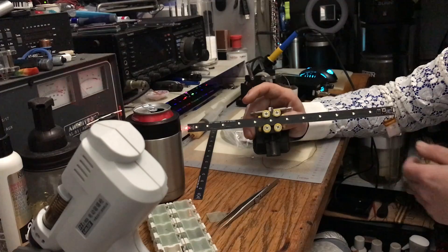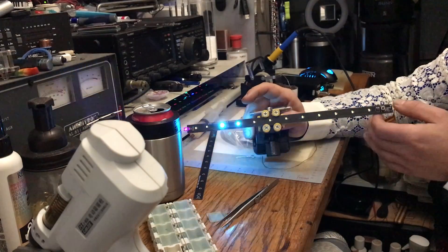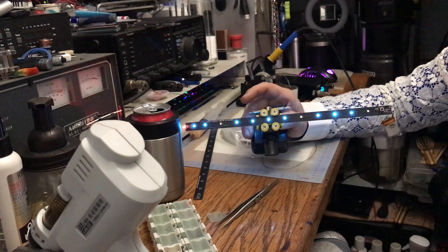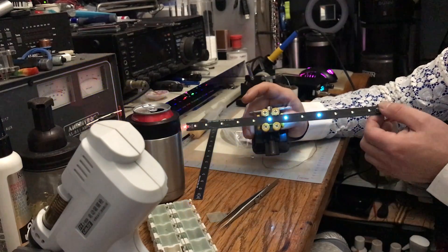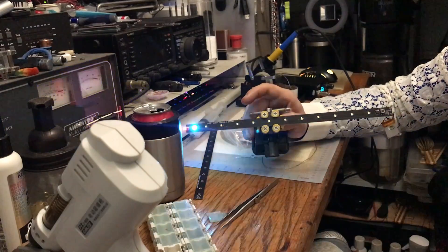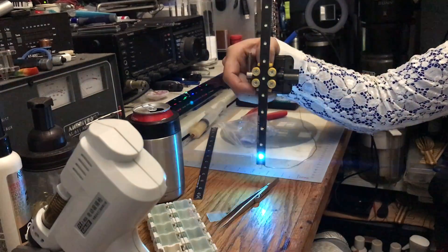It's also one of the brighter modes — it drives the LEDs a little longer. There are different patterns including some psychedelic type things, so you just pick one that you like.